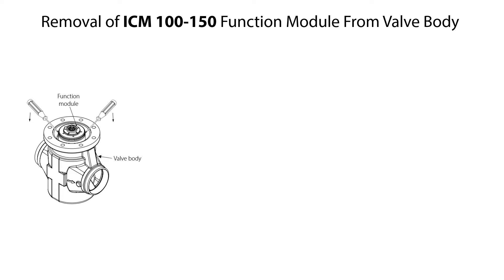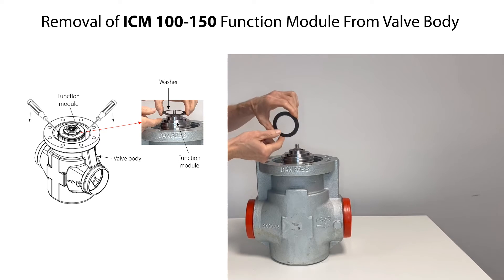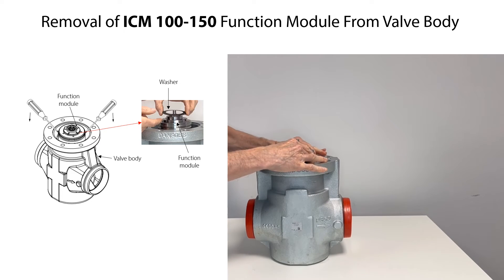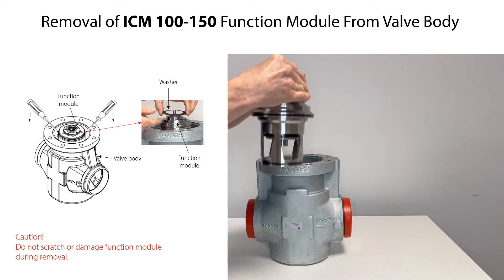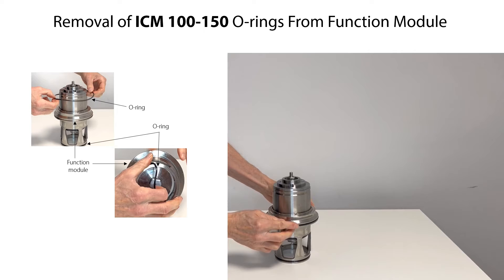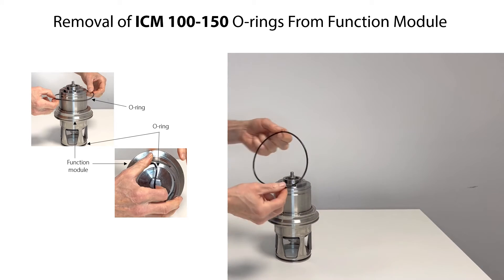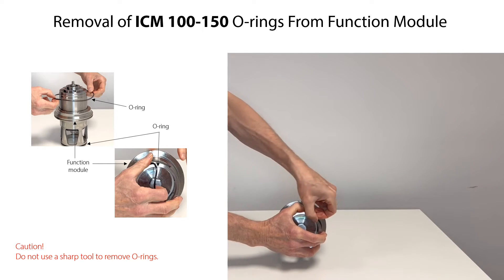To remove the function module from the valve body, firstly remove the washer from the top of the function module. Then insert two screwdrivers in the machine groove on the outside of the function module and tilt the screwdrivers to loosen the function module and its o-rings from the valve body. Carefully lift and remove the function module — be careful not to scratch or damage it during removal. Carefully remove the o-rings by hand from the function module and replace them if needed. Do not use a sharp tool to remove the o-rings since this might damage the o-ring grooves.